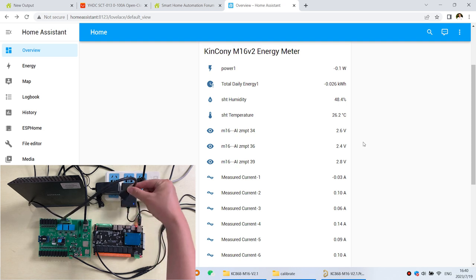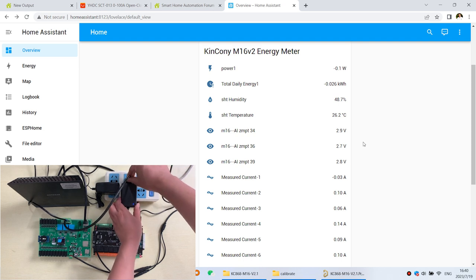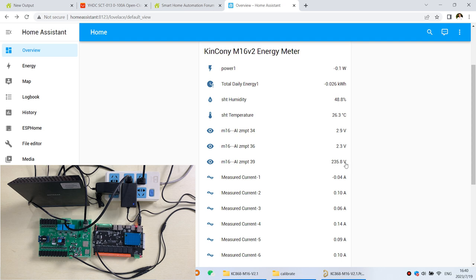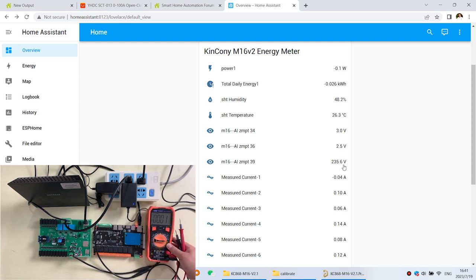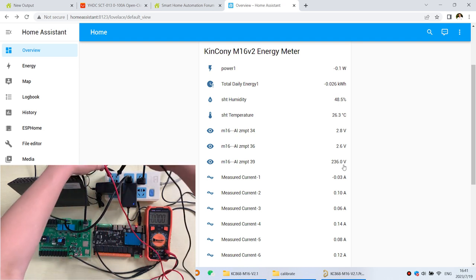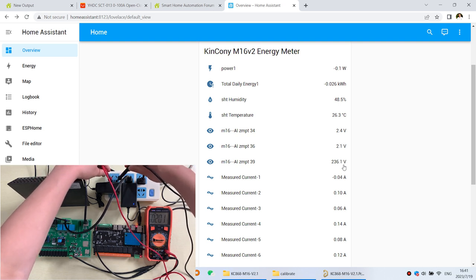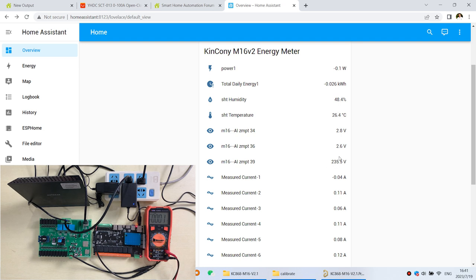Now I connect the socket to 220 volts. You can see the voltage reading is 235 volts — this is the actual voltage. Let's use a multimeter to verify. The multimeter reads 236 to 237 volts, which is almost the same as what Home Assistant is showing.